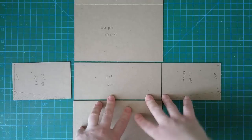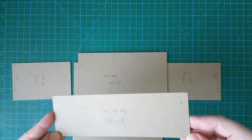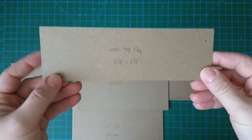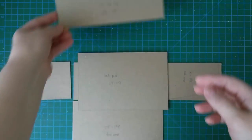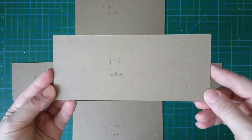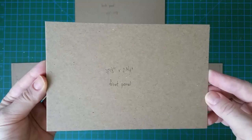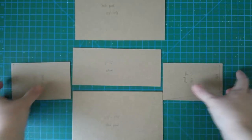Before we begin construction, let's make sure we have all the necessary parts ready. The inner top flap is going to measure 7 and 1/8 inches by 2 and 1/4. The back panel should be 7 and 1/8 by 4 and 5/8 inches. The bottom is 7 by 3 inches. The front panel will be 7 and 1/8 by 2 and 3/4, and the outer top flap will be 7 and 1/8 by 1 and 1/2.